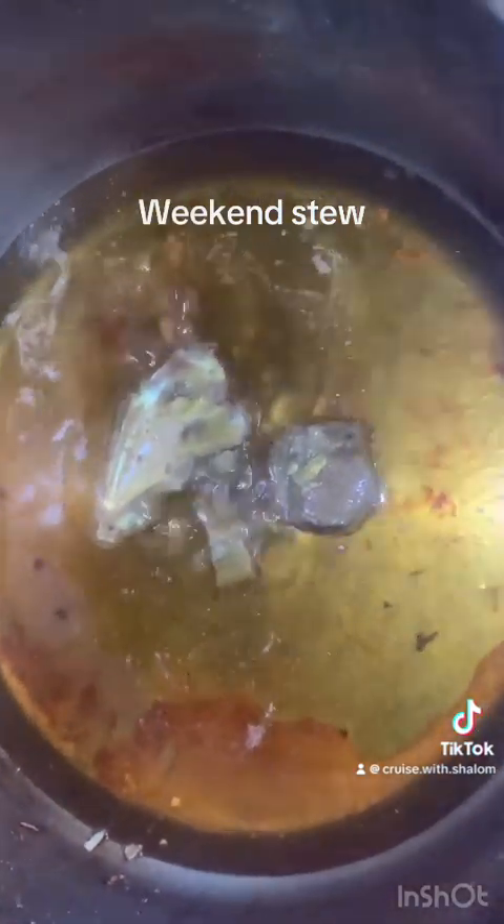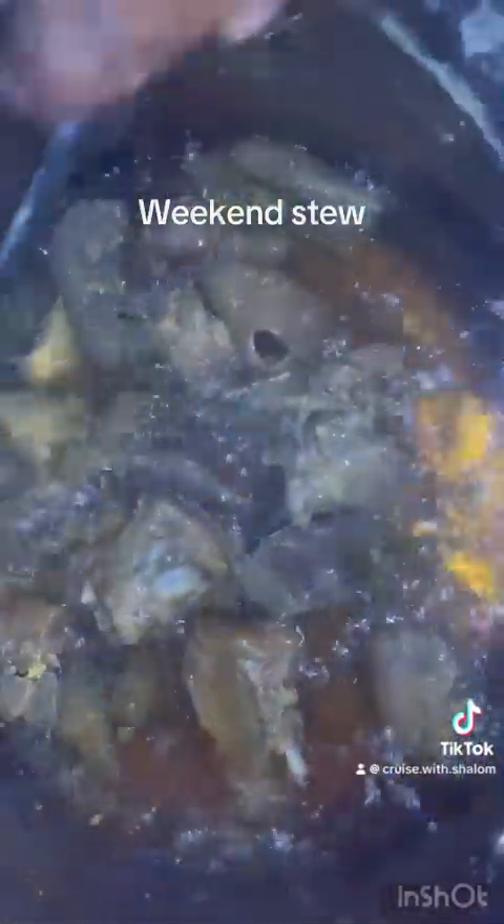I'm frying this lightly because I'm going to be storing my stew in the fridge for some time. We know that goat meat dissolves in soup when it's in the fridge for a long time, so to avoid that I lightly fry this. But if you don't like fried meat, you can skip this part.